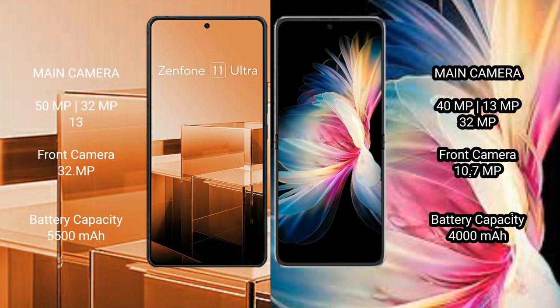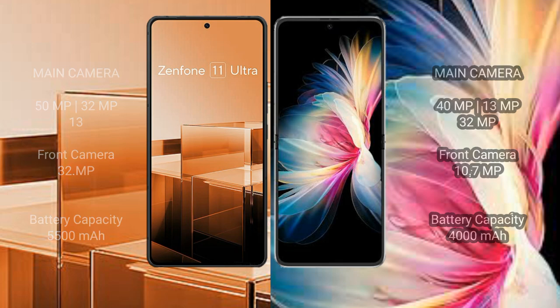The Asus Zenfone 11 Ultra has a 5500mAh battery with 65W fast charging support. The Huawei P50 Pocket has a 4000mAh battery with 40W fast charging support.